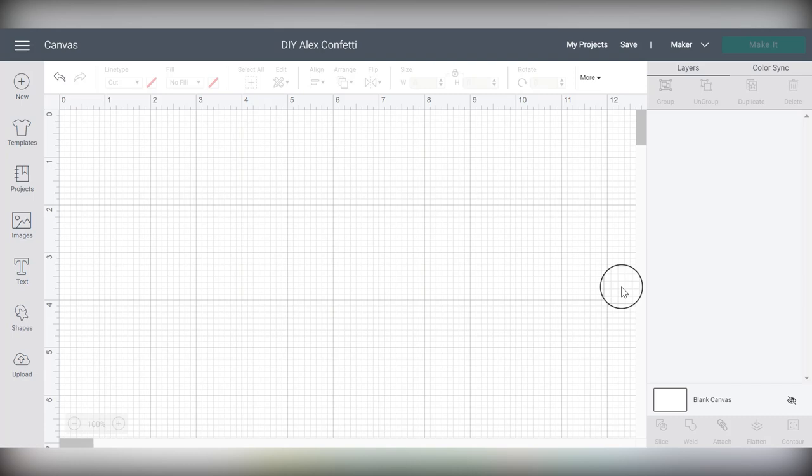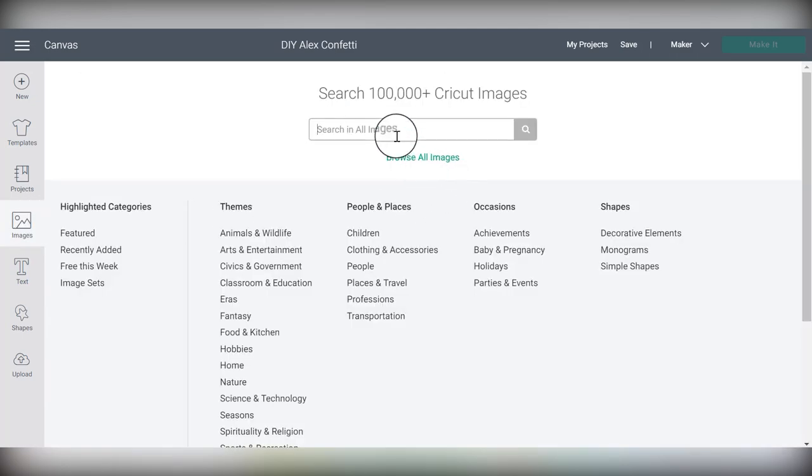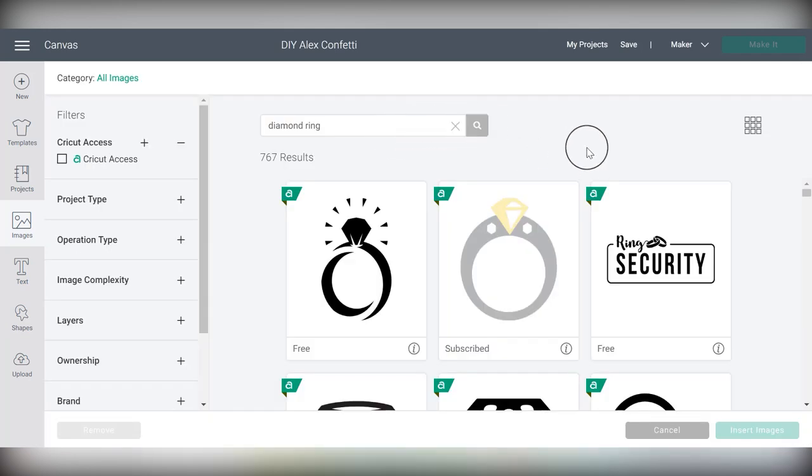So let's jump into it. The first step to making your own custom confetti using Cricut party foil is to choose the designs that make the most sense for the event you're throwing. In this case I'm going to be showing you how to make confetti for a bridal shower, but feel free to choose whatever shapes make sense for you. I'm going to go into images and start searching — one of them would be a diamond ring.